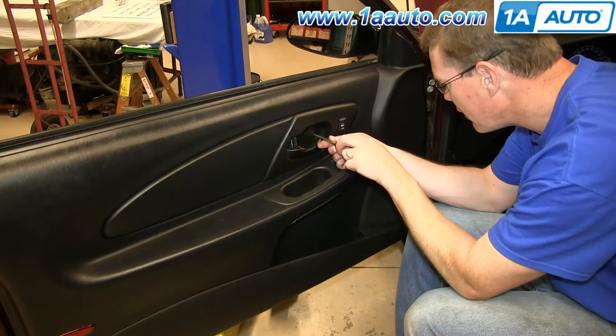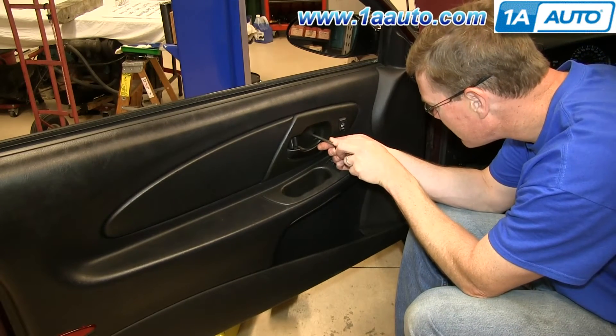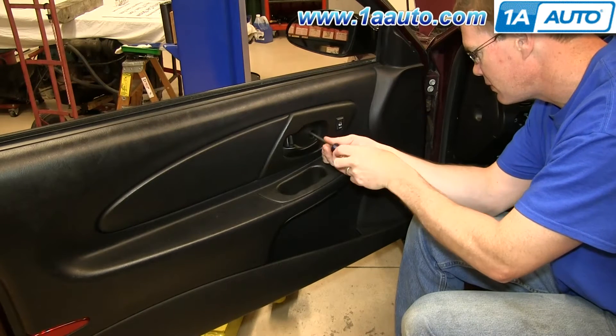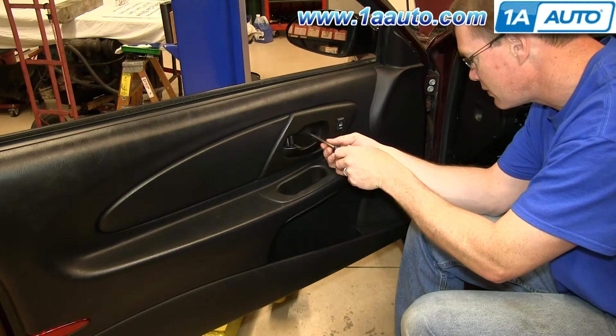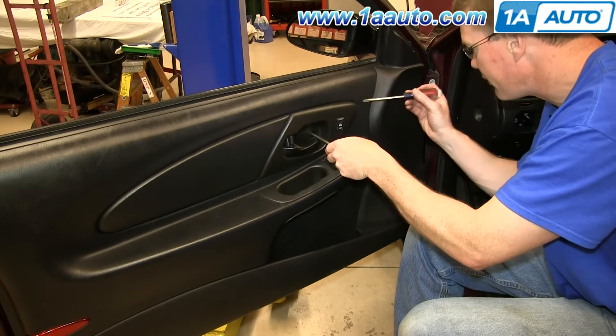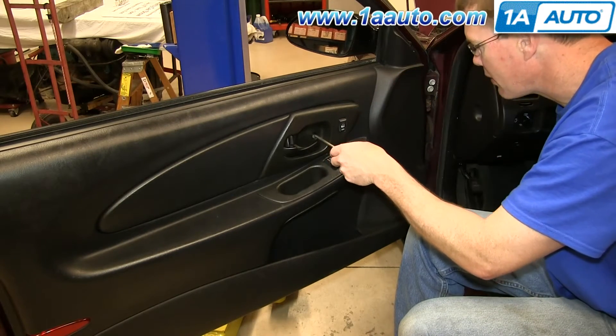Start off by removing the Phillips screw behind your interior door handle. Use a flat blade screwdriver to pry out on the back of the panel as you remove the screw.